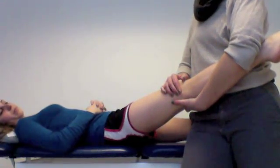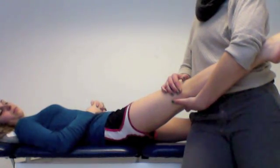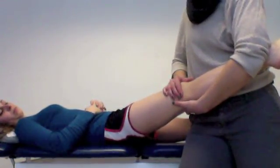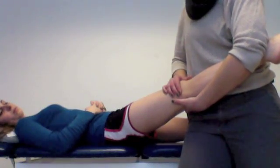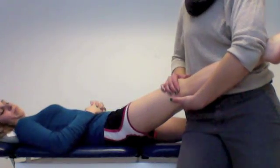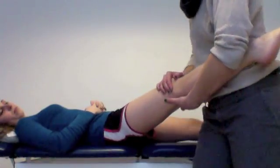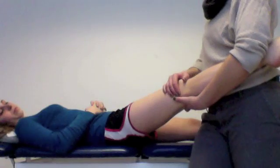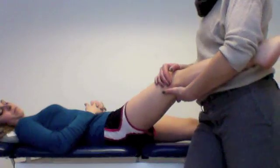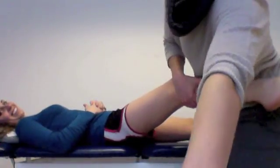I want you to let me know if you feel any symptoms that you came in with, any pain. Any pain? No pain. Let's do it a couple more times. And I didn't feel any gapping there either, so that's good. And I'm just going to move you into about 30 degrees of knee flexion here.